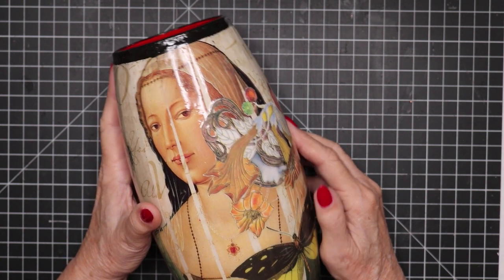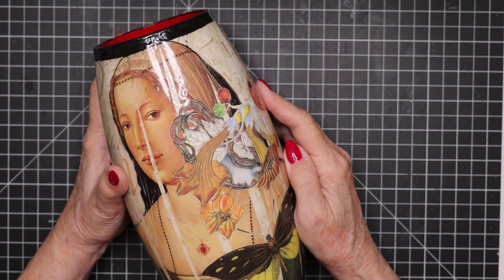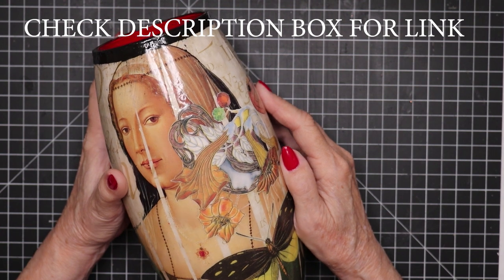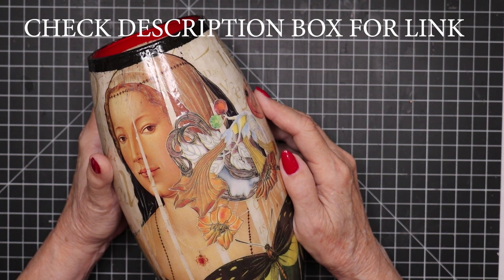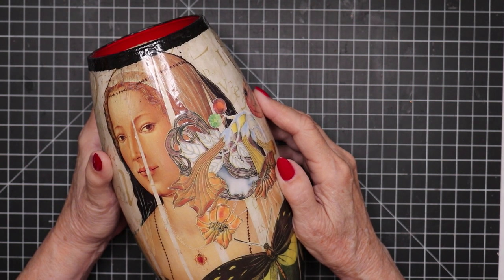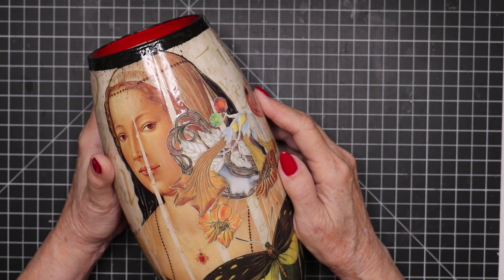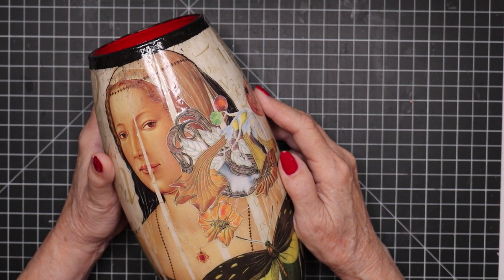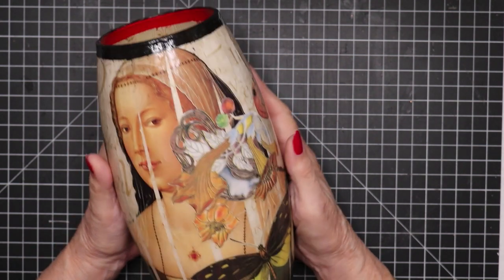I'm going to show you a few examples. I've already done a video showing three examples of these kinds of vases that I've made, and I'll link to that video in the description box. If you want to see those examples, please go watch that video. I may pull some of that footage into this video if time permits, but I'll refer you to that video as well.